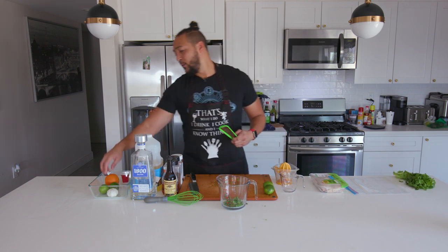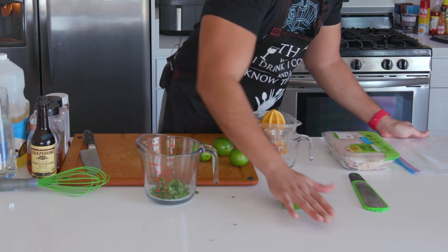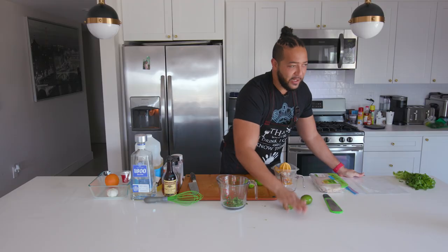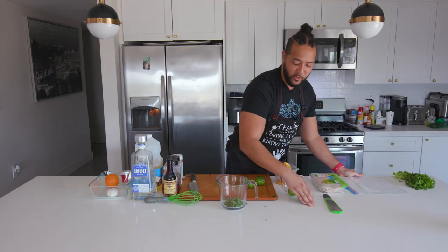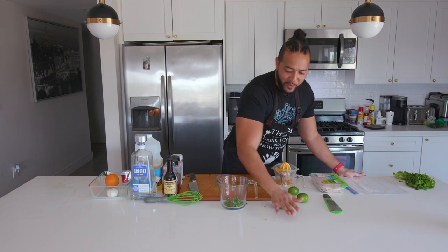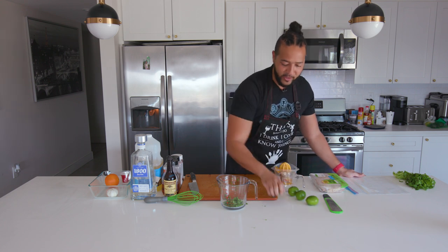Next up, I want to take four limes. Let me just roll these a little bit to try to get them more ripe. I grabbed these in haste today, so if you find yourself with a lime that doesn't feel as ripe as you'd like, just roll it on a hard surface. Be careful — if you roll it too much you will make it burst wide open, but this is a great way to massage it and extract all the juices. No one likes hard lime.